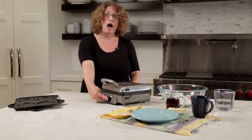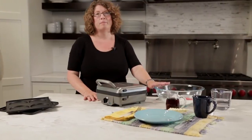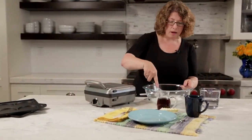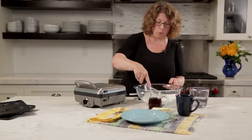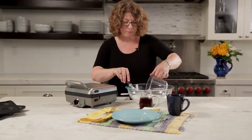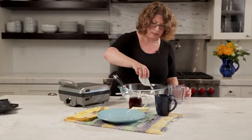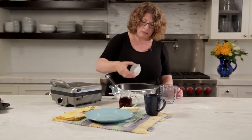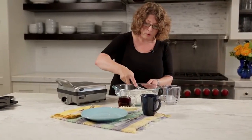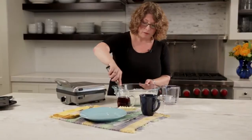I always prefer to put it on high. So while that's beginning to heat up, I'm going to go and get my batter prepared. This happens to be a mix — I'm just going to whisk it up to break it up a little bit. I'm going to add water and also some vegetable oil. It's really simple and easy to do. There are lots of great things you can make — not just plain old waffles, but also savory waffles and really super sweet chocolate waffles.